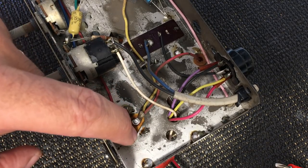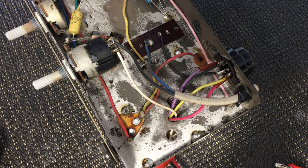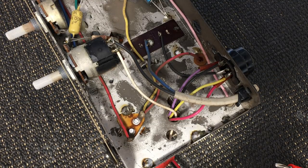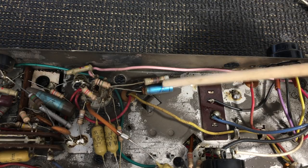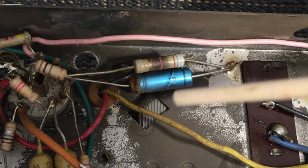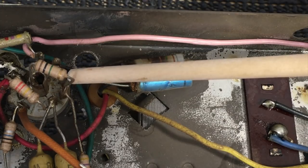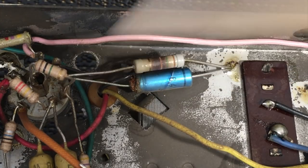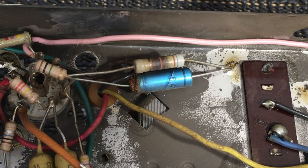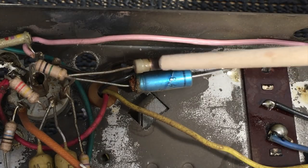That would explain the horrendous hum when we switch this thing on. While we're here, I also notice that resistor has seen some hardship — it's pretty black in the middle. Looking at this without even consulting the schematic yet, this is the output tube area, so that would be the cathode resistor from the power tube, which should be 150 ohms.